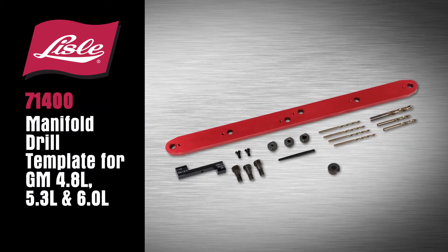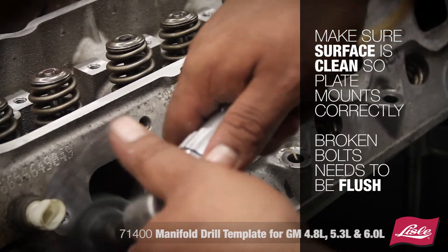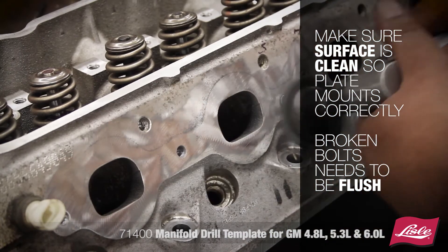Introducing the Lyle 71400 Manifold Drill Template for GM 4.8, 5.3, and 6-liter. Make sure the surface is clean so the plate mounts correctly. Broken bolts need to be flush.